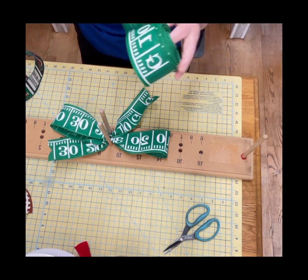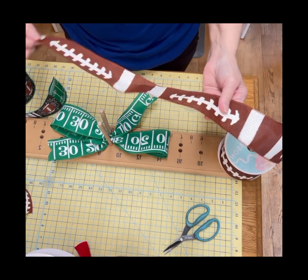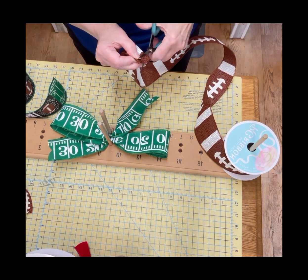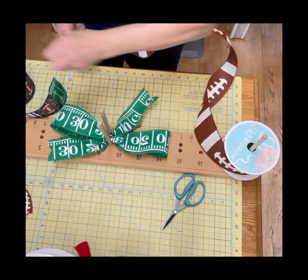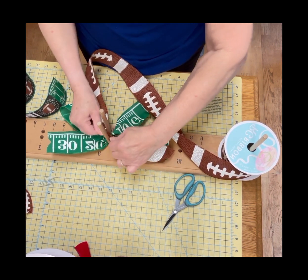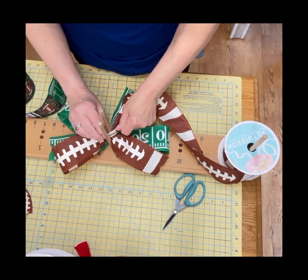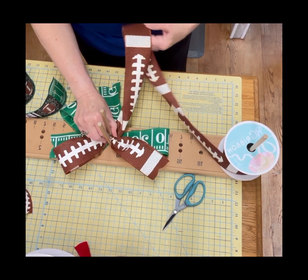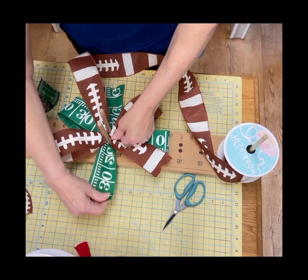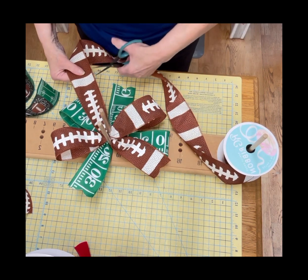I love football season — it's the best time of the year. So then we're going to use the football ribbon, which is a really beautiful ribbon and it's wired. All the ribbon is wired for lasting enjoyment. We're going to cut that V, bring that tail up approximately 6 inches, do a loop going in the opposite direction, do another loop, do another tail, and twist. I like my bows nice and big.